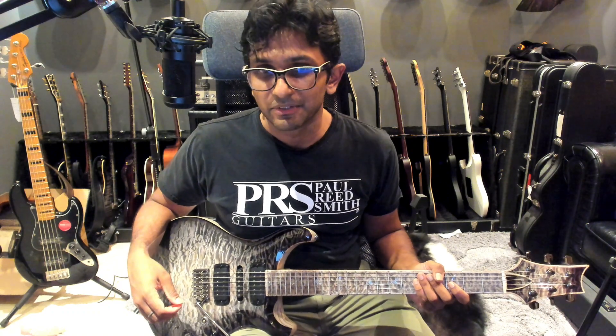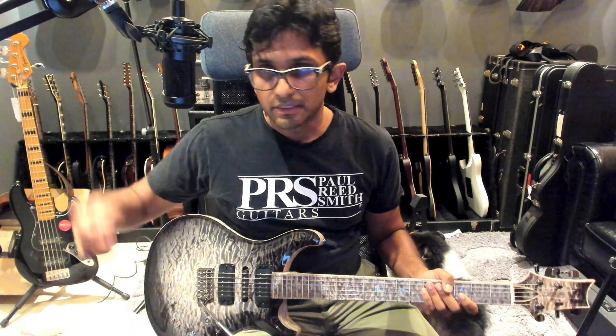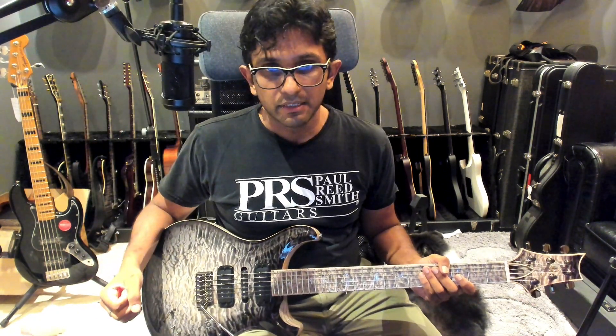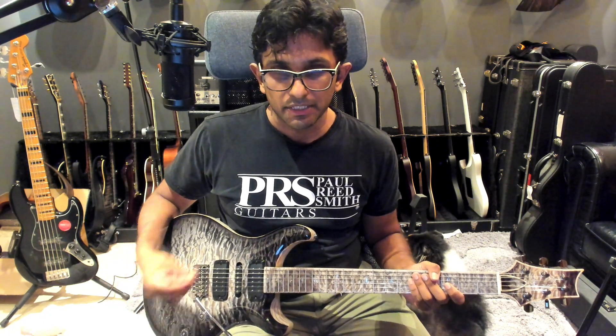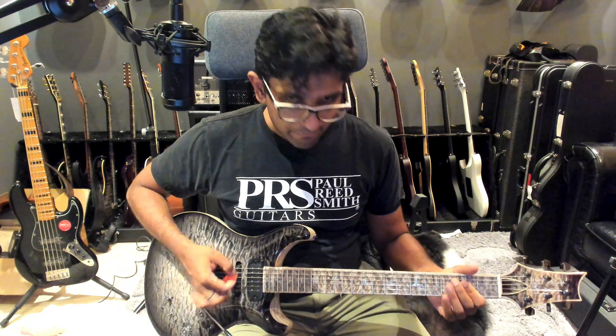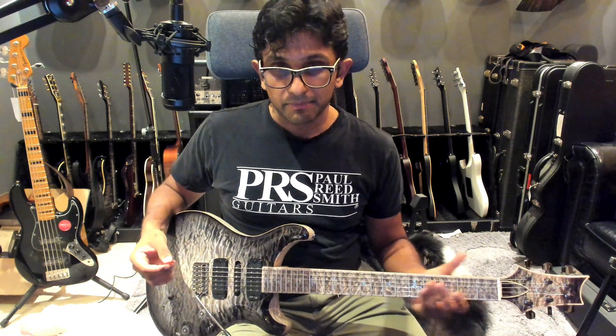Yeah, of course I'm just playing like rubbish because I'm not even thinking about what I'm playing. But a few things stand out almost immediately. Compared to a humbucker or a regular humbucker guitar, it's definitely brighter and definitely clearer — that's the main thing I've taken away so far. I don't even remember how many sounds there are in this, so that'll take some getting used to.